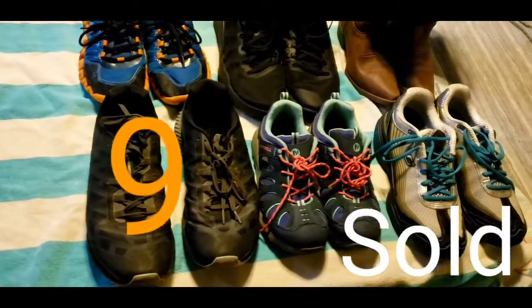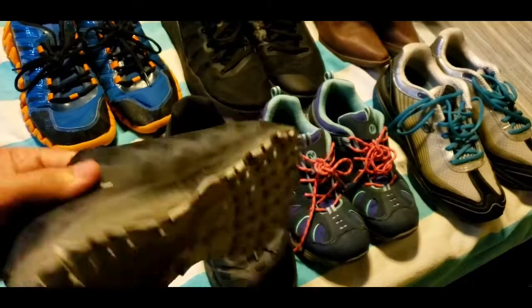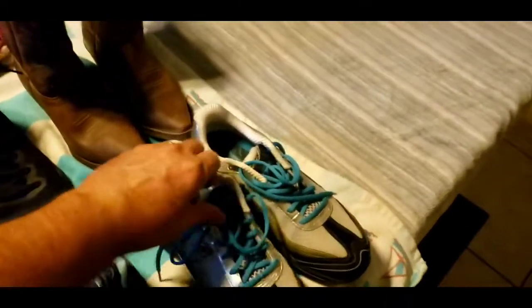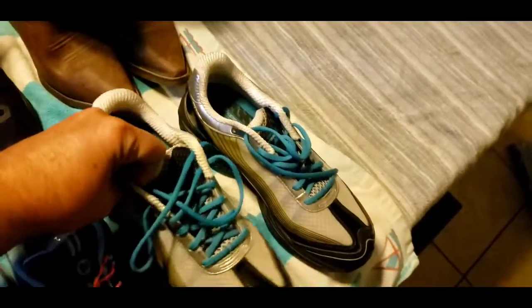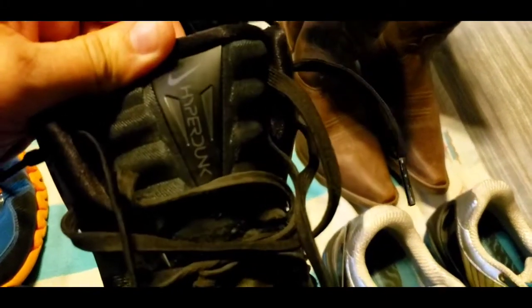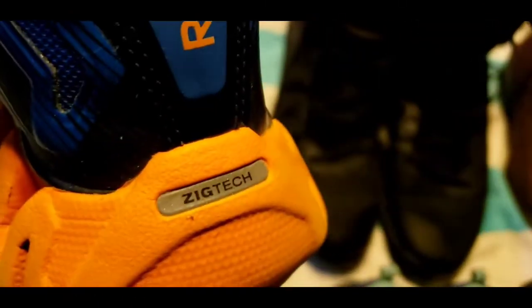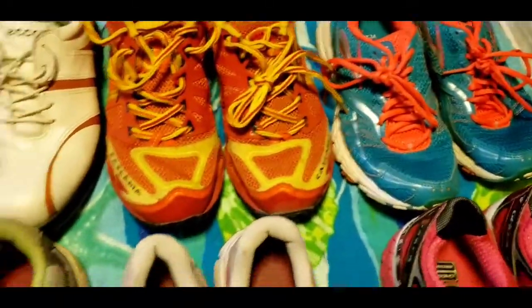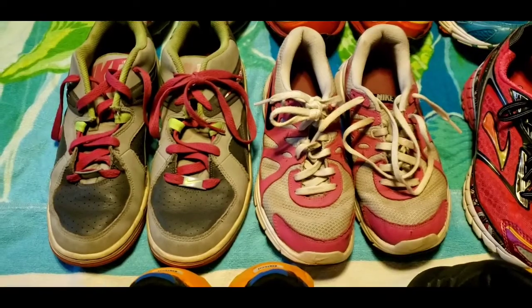Here are some of the shoes I picked up this week — I'll put comps up so you can see what they're going for. This Merrell shoe I haven't cleaned yet but it surprisingly went pretty high. I got another little pair of Merrells, some Skechers Shape-Ups which I picked up because they're an interesting design — they don't go for much but they were cheap. I got some kids' Justin boots, some Nike Hyperdunks, Reebok ZigTech, some Brooks, another pair of Brooks, another pair of Brooks, some Ecco golf shoes, and a couple pairs of Nikes.